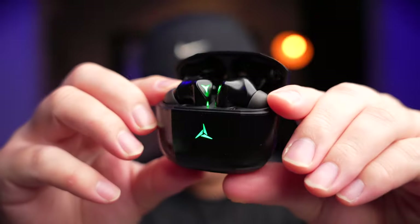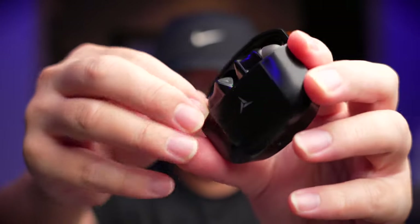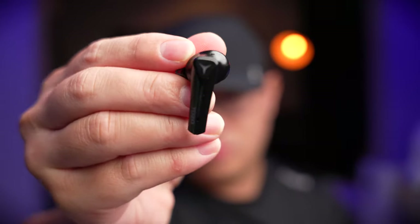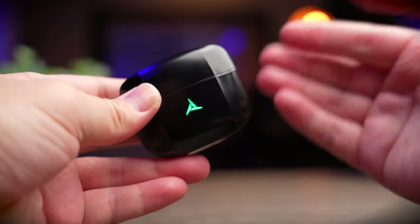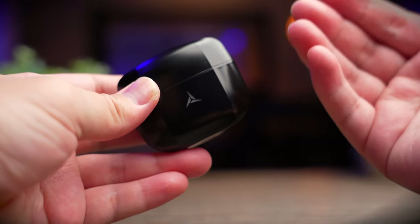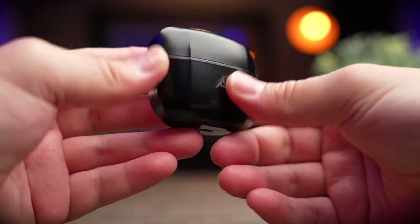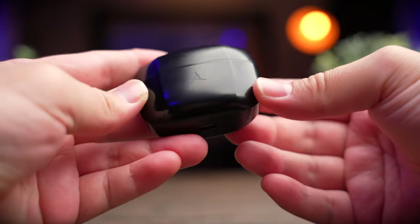The G1 is a very nicely designed earbuds and I honestly like it very much. Tozo used green accent LEDs as the gaming theme here, and they are very subtle. If you don't like flashy looking earbuds, then this is the one to consider. The green LEDs really remind me of Razer products, but Tozo uses it tastefully and not too overwhelming. The case itself is made of very high quality plastic with a slight glossy finish.